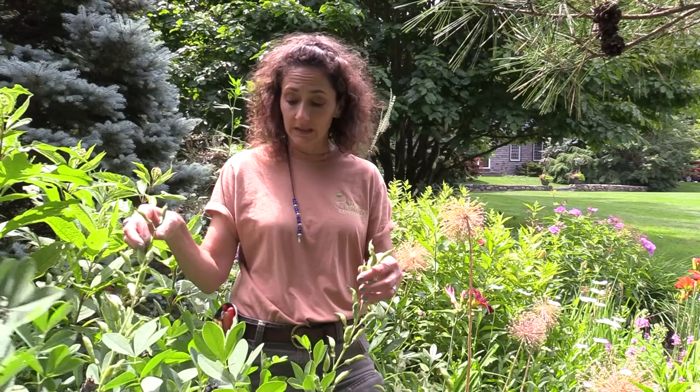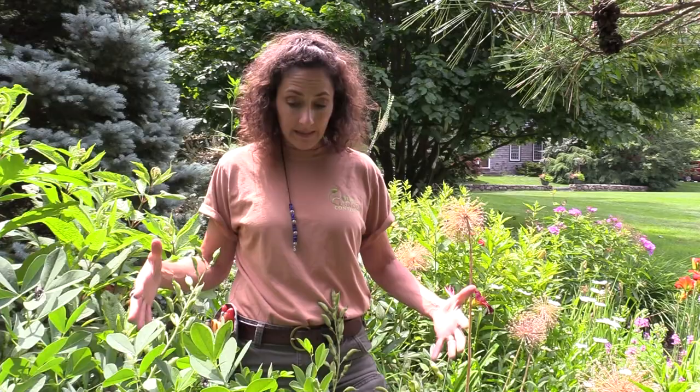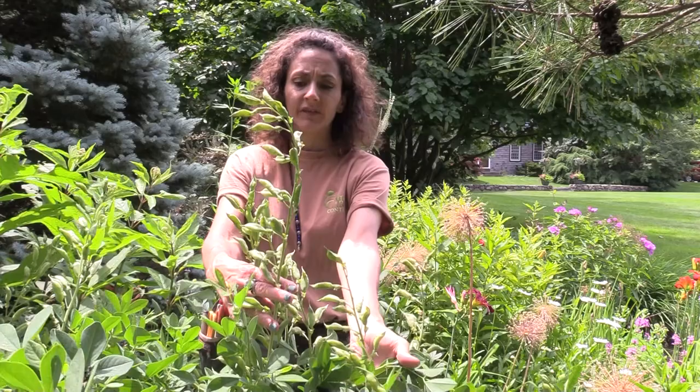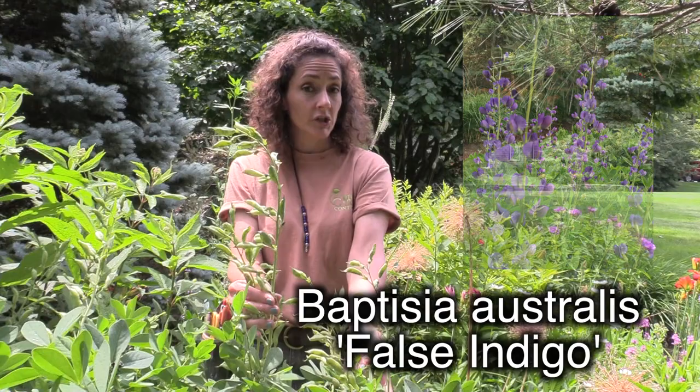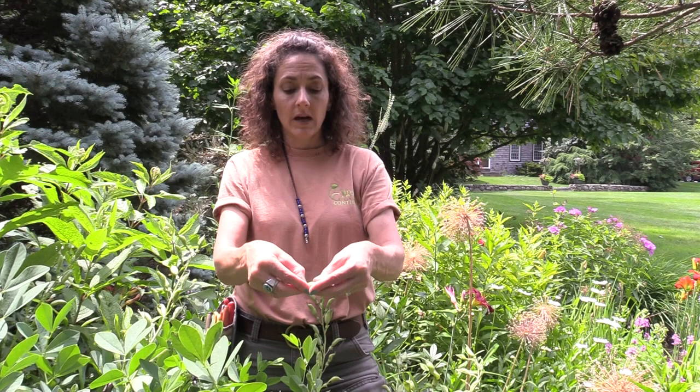Not all plants will re-bloom. Some plants are going to bloom once and that's it. Many of your perennials, like this baptisia in front of me, as well as some shrubs, are only going to bloom once — so you're deadheading more for aesthetic reasons. If you look at this baptisia, you can see all of these past flowers. This was filled with pea-shrub type flowers that were bright blue. This is also called false indigo, Baptisia australis, and it creates almost pea-like pods on top.